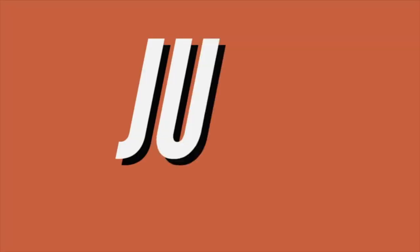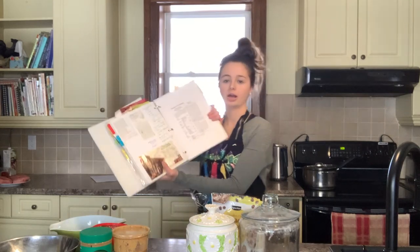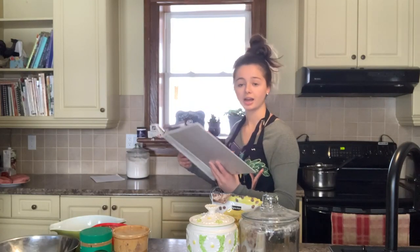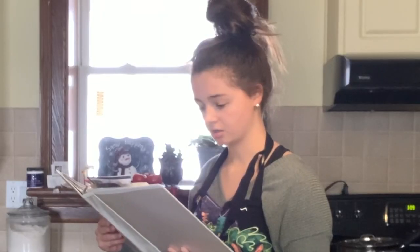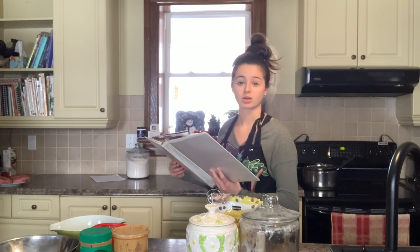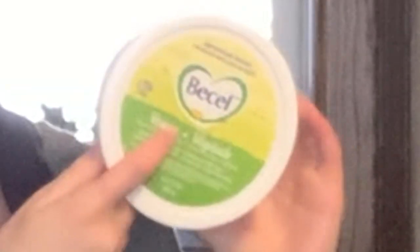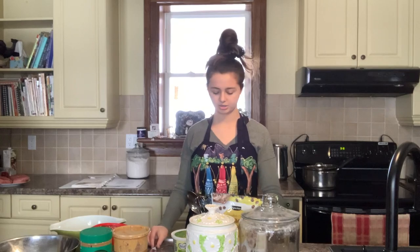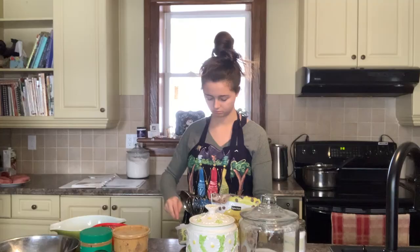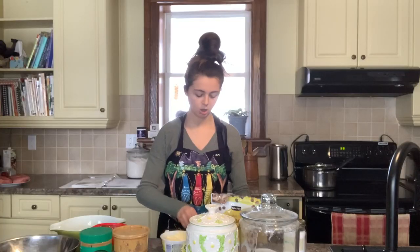Let's get right into it. So I'm going to be using this recipe. It says cream butter, add peanut butter, sugar, beaten eggs, flour, and soda. So let's get started with the butter — we are going to be using vegan butter because my dad is dairy free. Let's get scooping.